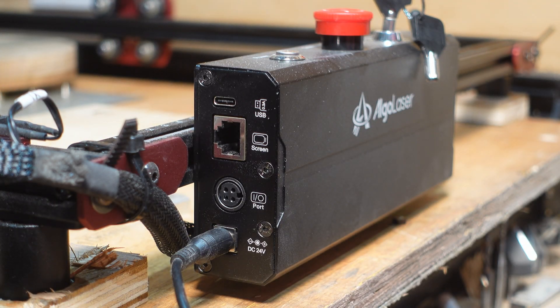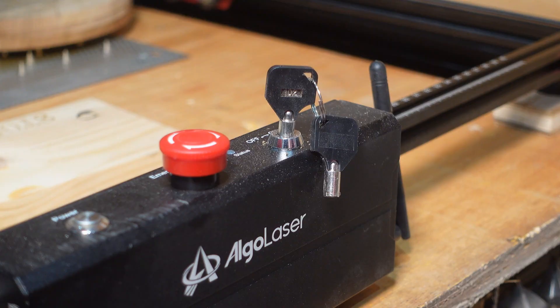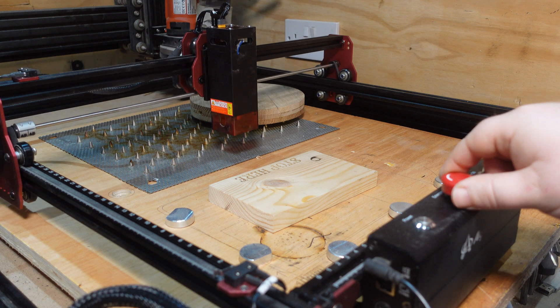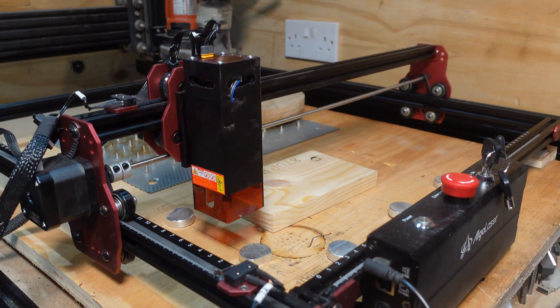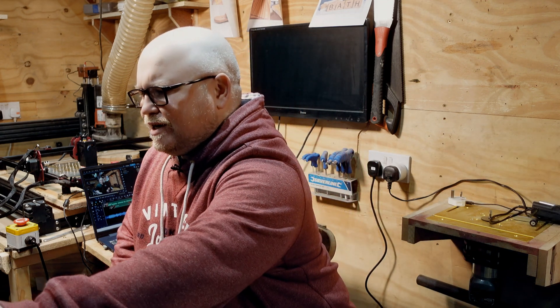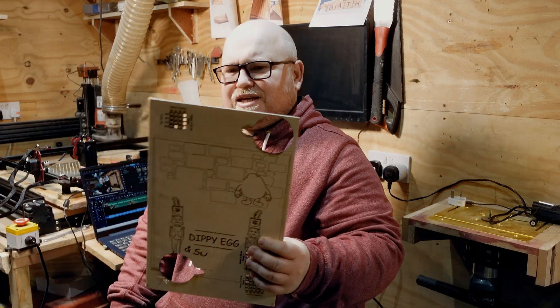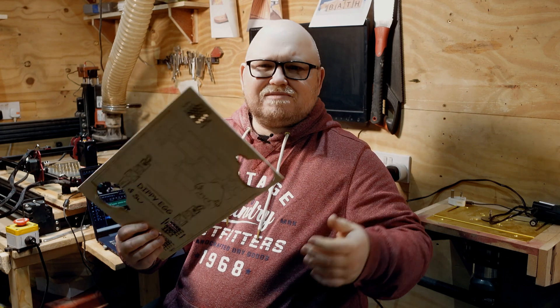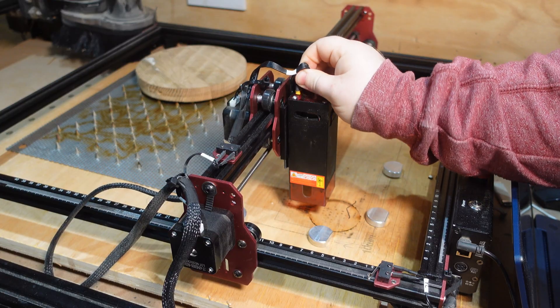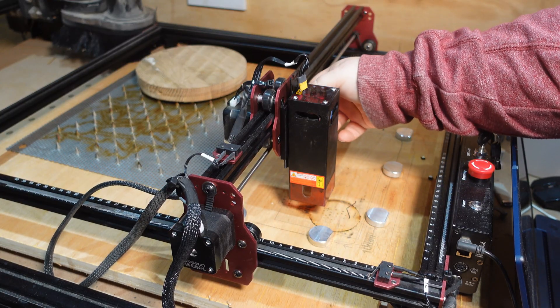When it came to filming my B-roll footage — close shots of the laser in action — I started questioning what was going on because the power had totally gone. I started doing some tests, cutting out some bits, and found the quality was just absolutely awful, really really bad.